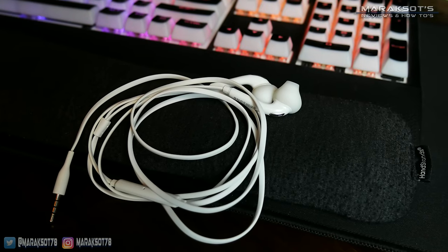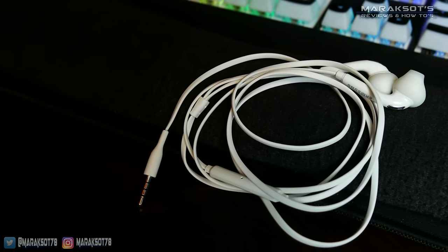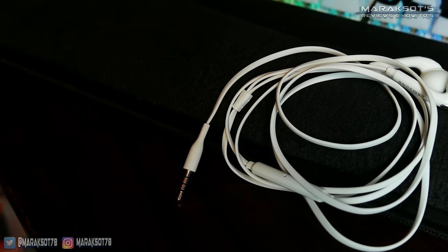I don't want to waste your time. So if your headset uses USB, then this video is not what you're looking for. If your headset uses a 3.5 millimeter audio jack like this one, then this video may have the solution to your problem that you're looking for.